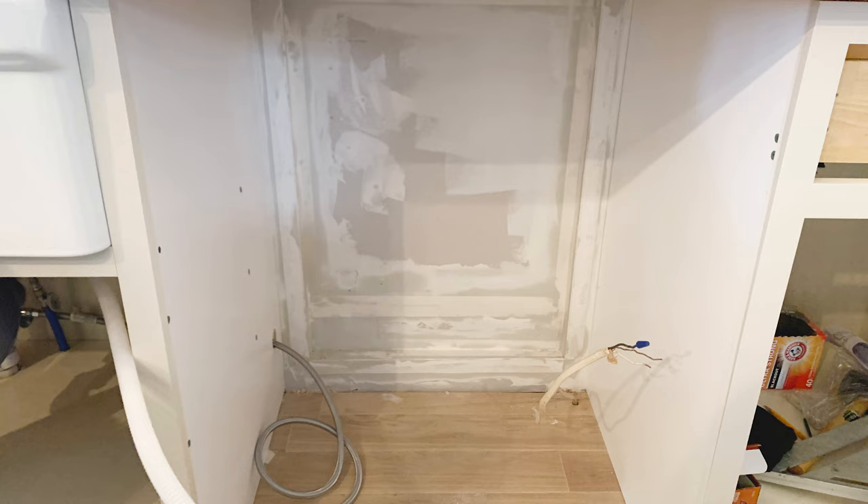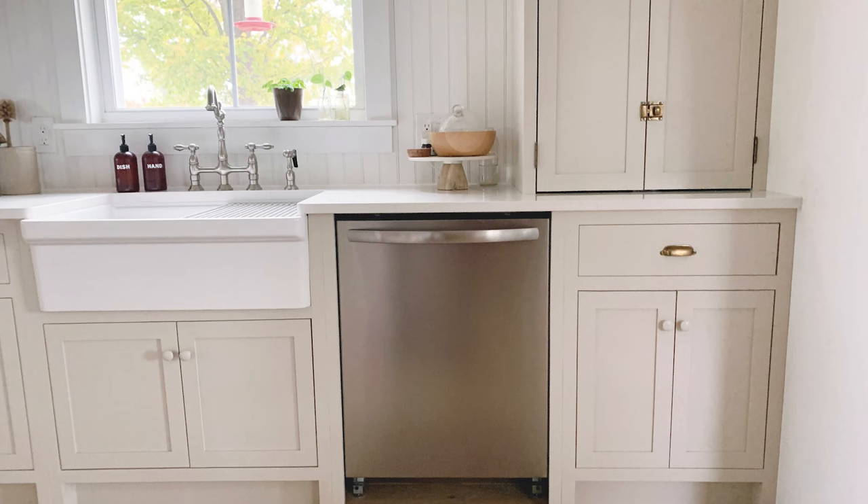Since we were building our kitchen from scratch and knew we wanted the dishwasher flush with the cabinets, we were able to create a recessed hole in the wall to have the dishwasher sit back further. There might be room to move your dishwasher back a couple of inches — a lot of times they are not pushed back all the way. If yours isn't flush and you want a more built-in look, adding some wood trim around the base frame can give you that look.